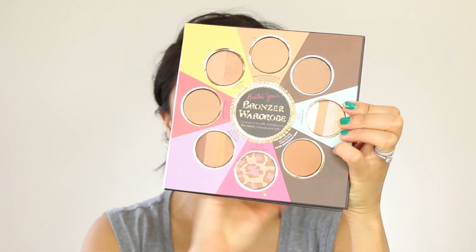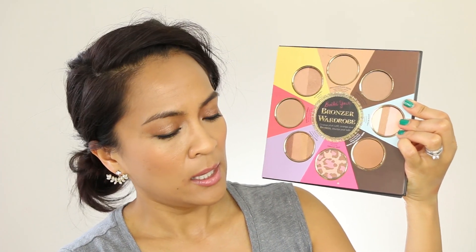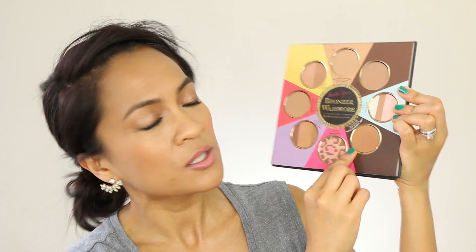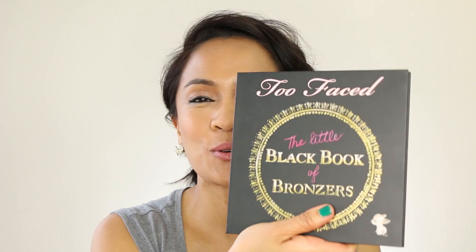It's very similar in that you have all of the different bronzers here in the palette, but they're smaller — not full size, unlike the original one. There's also a new bronzer here: instead of the bronze and poreless primer from the original, they swapped it out for Dark Chocolate Soleil, which is a new bronzer shade they just added to the bronzing wardrobe. Super cute — this is so much more travel friendly than the big one. Like, we're going to go with this little one; you could at least foreseeably put it in your big purse.